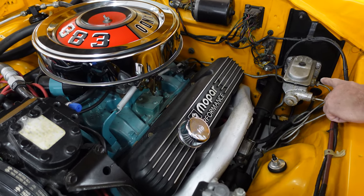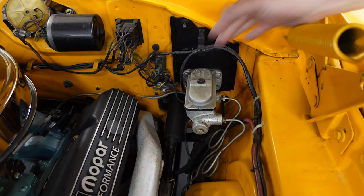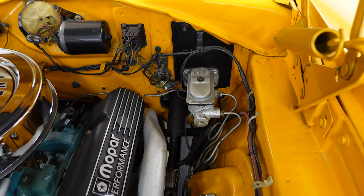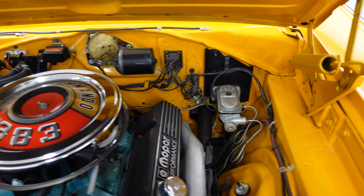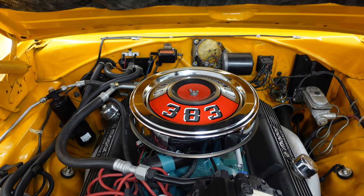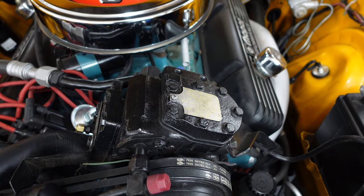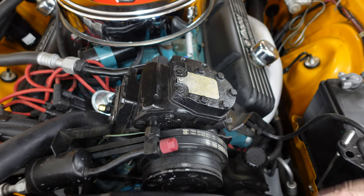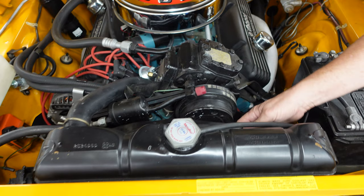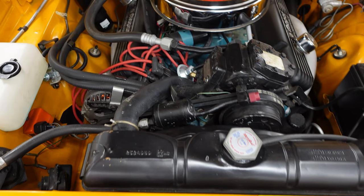Manual brakes up front, and '66 would have had a single-circuit master cylinder — this is a double, which is okay, a '67-style upgrade. Manual brakes, nothing wrong with that, gives you a good workout. Power steering — good to see — and factory air conditioning. It has the original-style top-tank radiator with a steel fan shroud, so almost certainly an original air conditioning car.